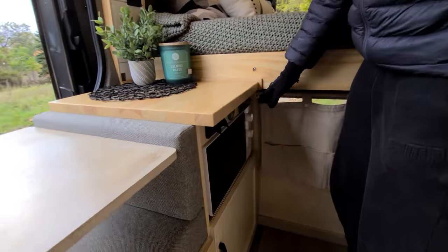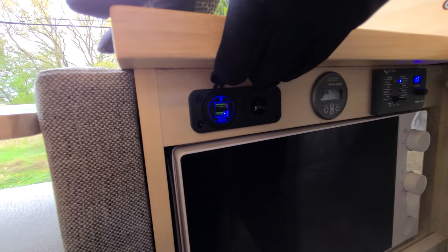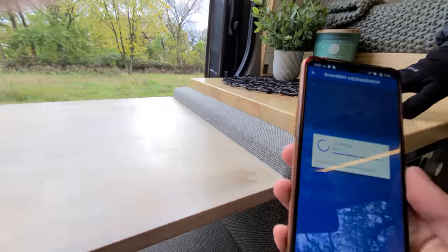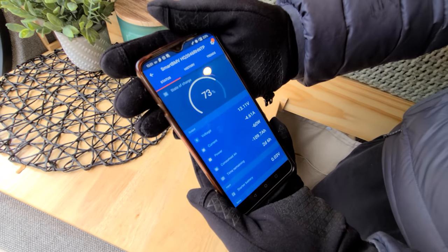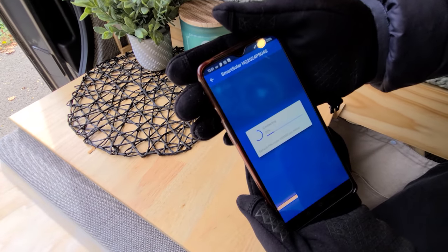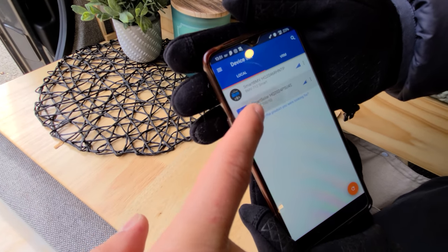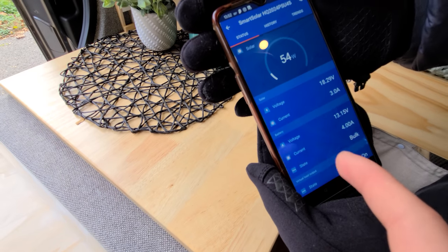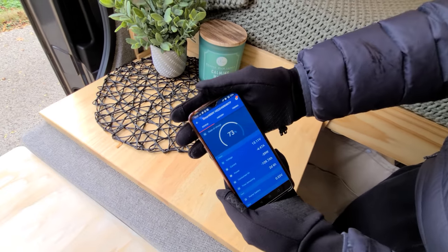Up here we have a microwave to heat up your food. Right above it we have USB ports and a cigarette lighter port. We have a battery monitor and an inverter charger controller — the battery monitor has Bluetooth capability so you can access all the information on your phone. Currently we're drawing about 100 watts of solar power and the batteries are charged at 73 percent.